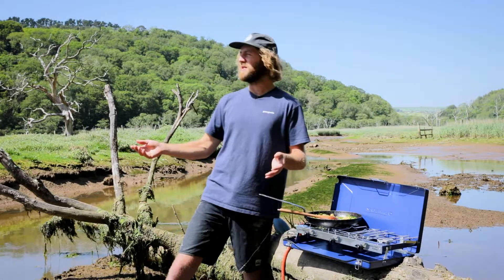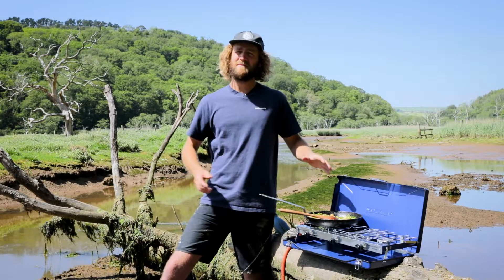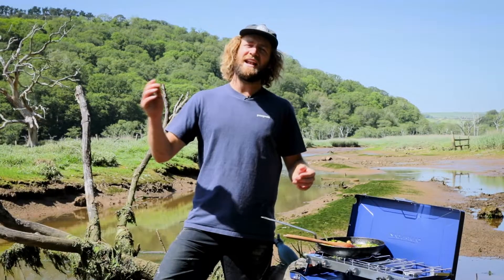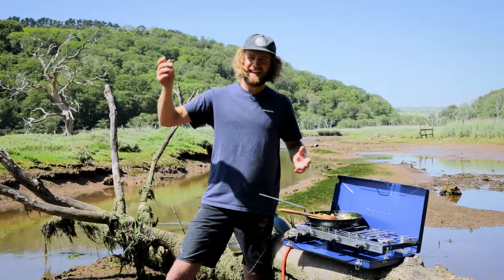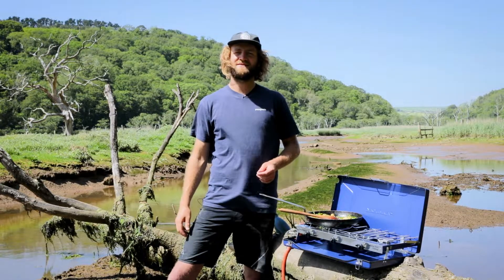I really hope you've enjoyed seeing where we get our samphire from down here in beautiful Devon. I hope that this little demonstration has inspired you to try something new with it at home in the kitchen. Any comments, any feedback, then let us know. Hit like, hit subscribe and hit the notification bell and stay tuned for more weekly veg hacks.